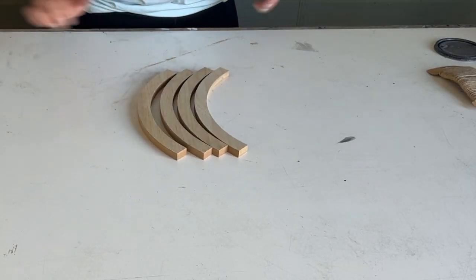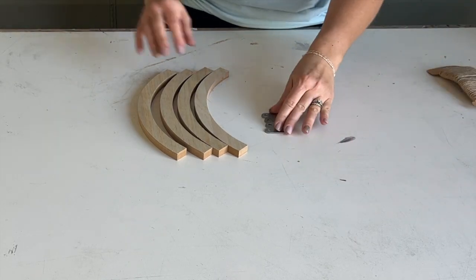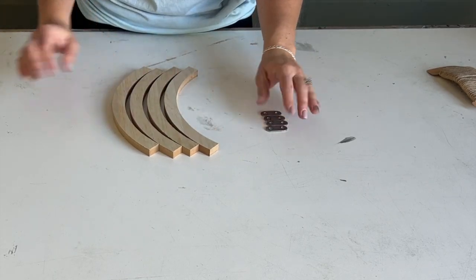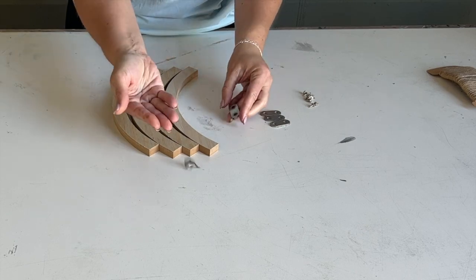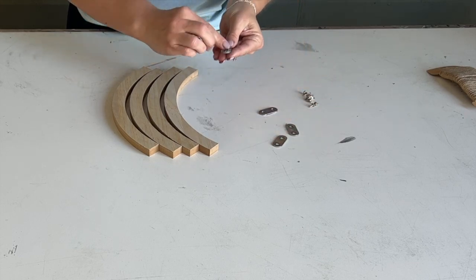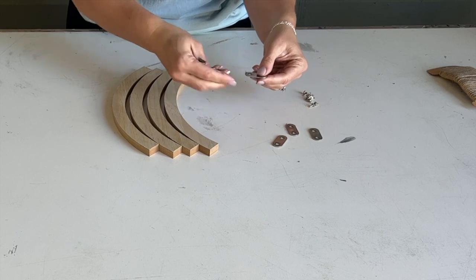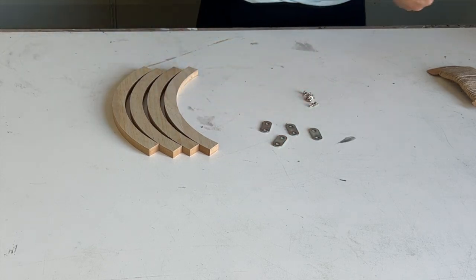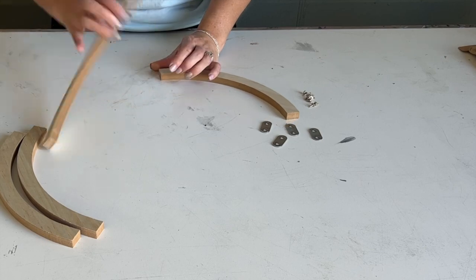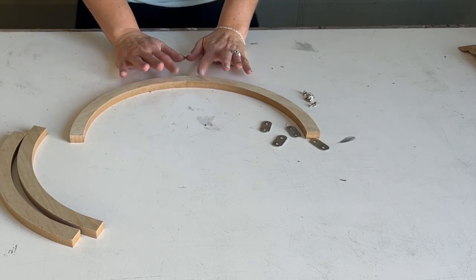Let's get to building our round. It's going to take the four mending plates and the silver screws. Take your silver screws and the mending plates — there's a clear protective film on one side of the mending plates, just rub that off; this keeps them nice so they don't get scratched in transit. Then we're just going to take two pieces of the wreath — front and back, they're the same, doesn't matter which side — and keep them together.